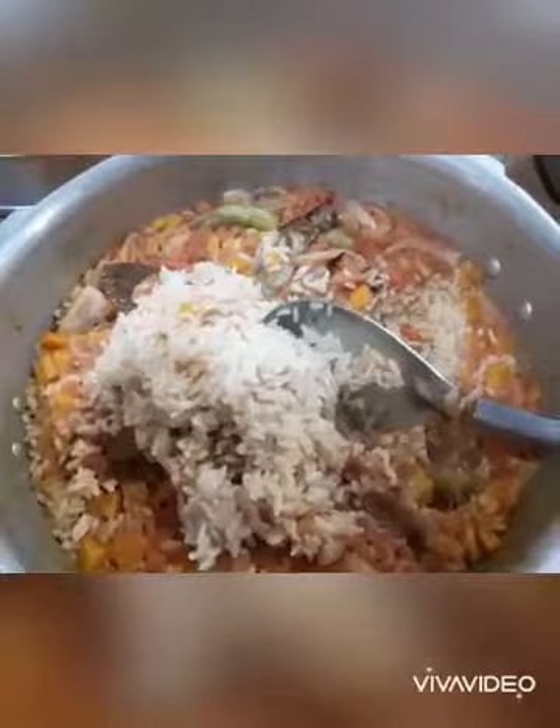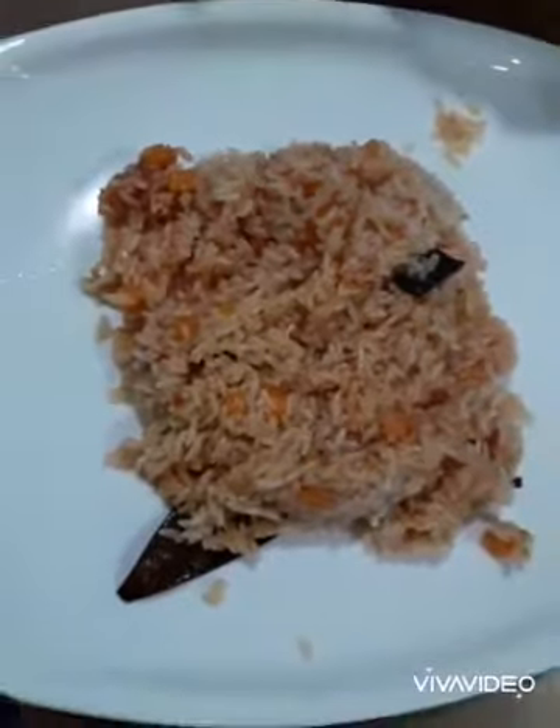We will serve it in a serving bowl. The tomatoes are ready! Like, share, and subscribe to my channel. Bye bye!